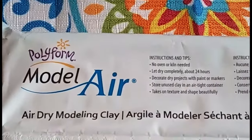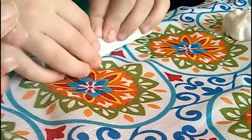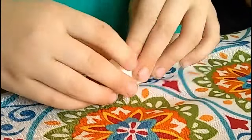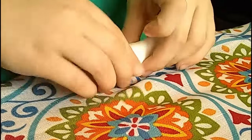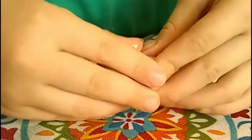After drying you can use paint or markers — we're going to be using acrylic paint. We got started rolling and flattening the clay out.